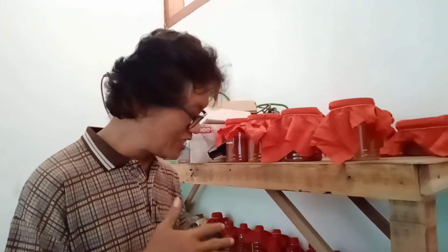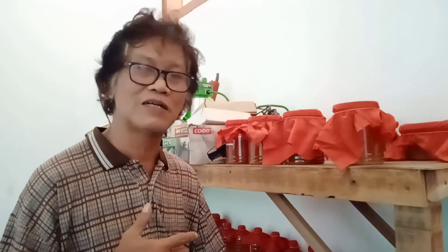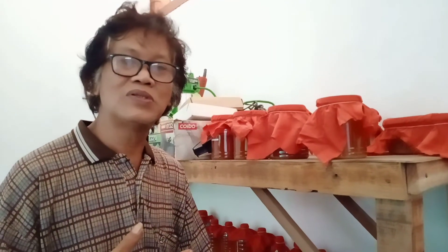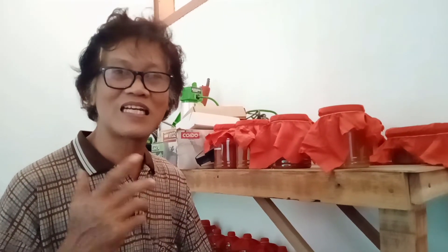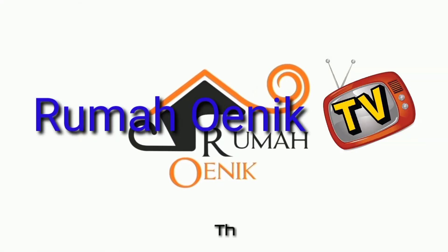Terima kasih teman-teman Uniker, Sahabat Rumah Unik yang sudah menonton video ini, semoga bermanfaat. Ada yang mau ditanyakan boleh komen di bawah, insya Allah saya akan jawab. Tolong di-like, di-subscribe, dan di-share ke teman-teman jika video ini bermanfaat. Jangan lupa tombol lonceng notifikasinya di klik. Wassalamualaikum warahmatullahi wabarakatuh, salam dari saya Arvan Rumah Unik.